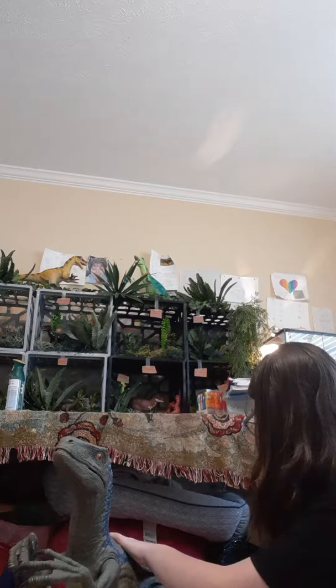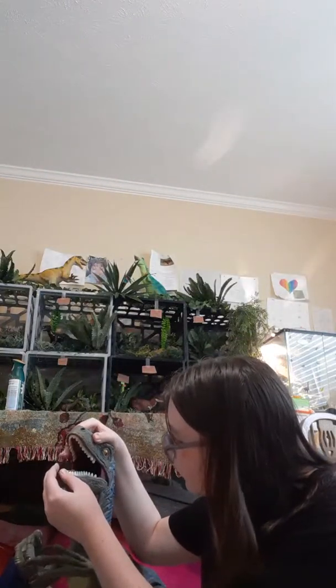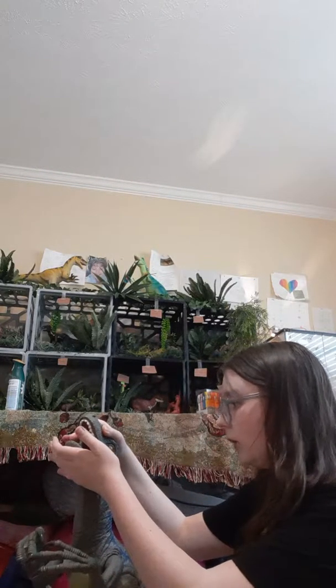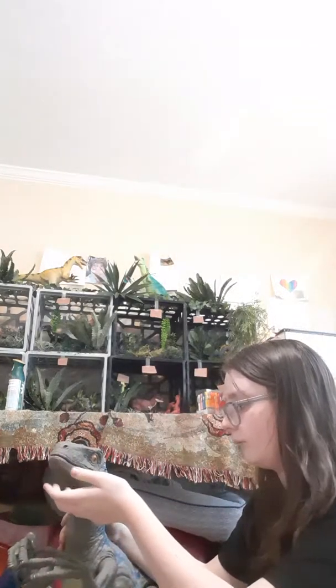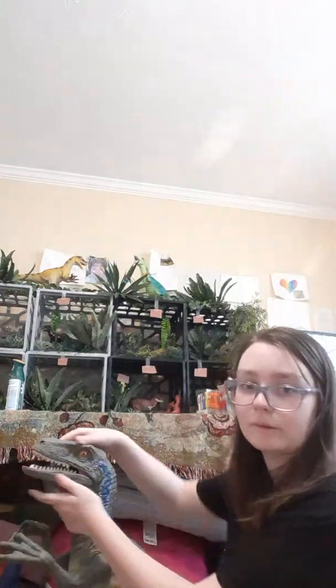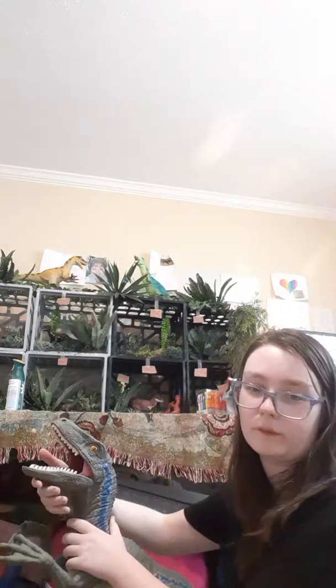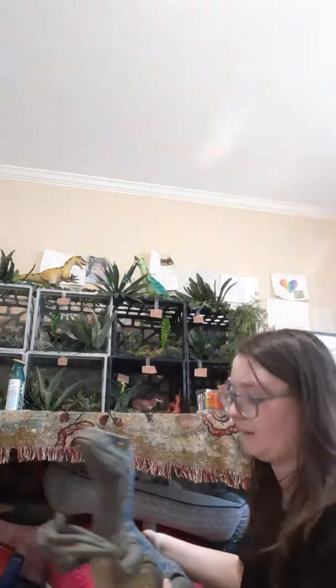Her tail kind of moves a little bit, but not much. And her beautiful white teeth — pretty much her lower jaw is the one that moves when you open the mouth, like a lot of these toys. But actually both jaws kind of move a little bit — both of them move.